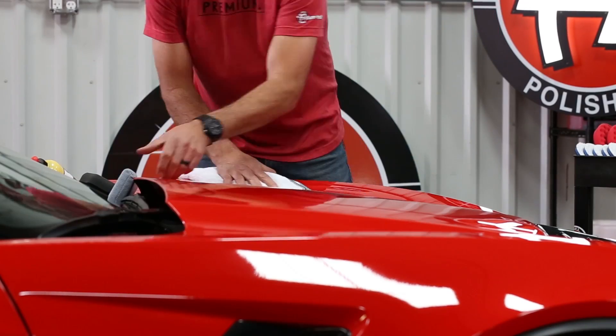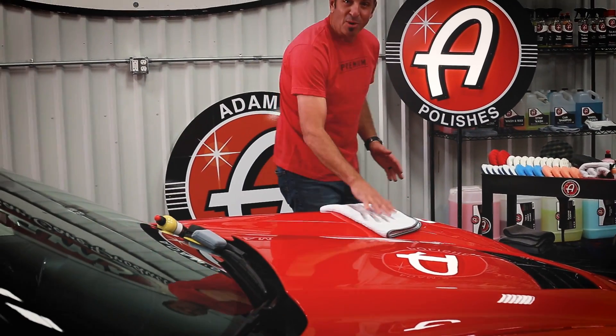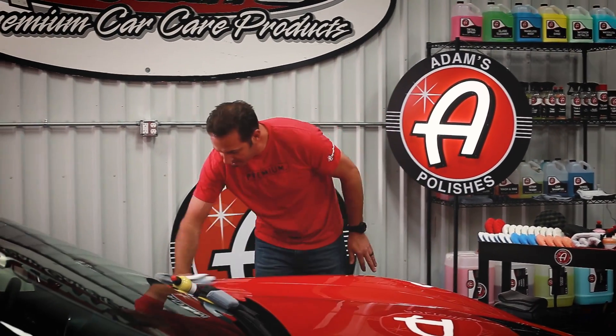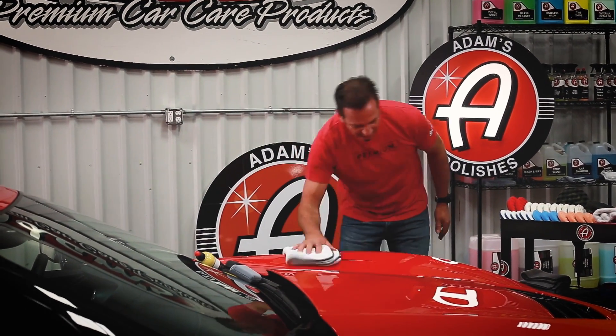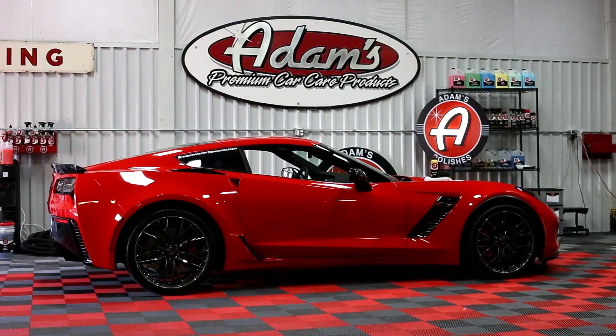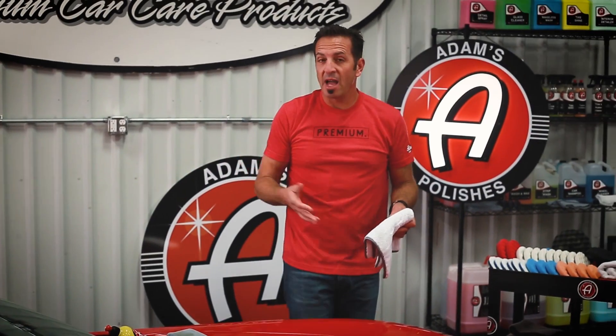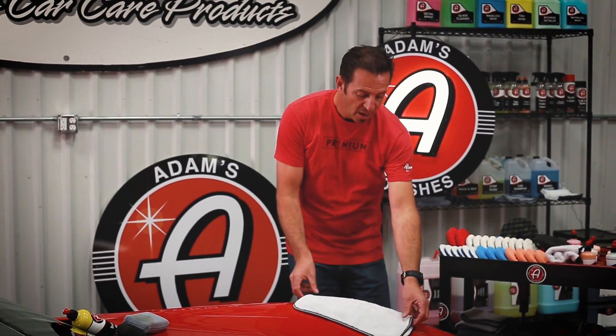This comes off very easily — check that out. This stuff, you literally throw the towel at it and it comes flying off. This is an ultra easy wax to remove and the shine is fantastic. You cannot find an easier-to-remove carnauba cream wax for hand or machine use.